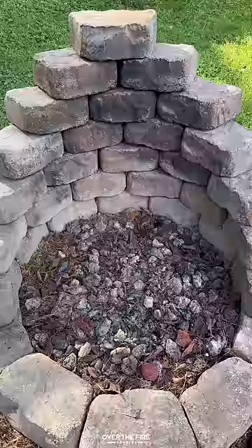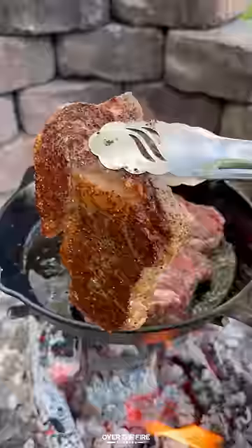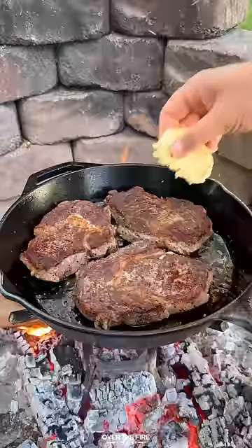Then preheat your fire, adding a cast iron skillet. We're going to sear off our steaks and flip them, and then once they're about 120 internal, pull out that chili butter, slice it into medallions, and top each steak with it.